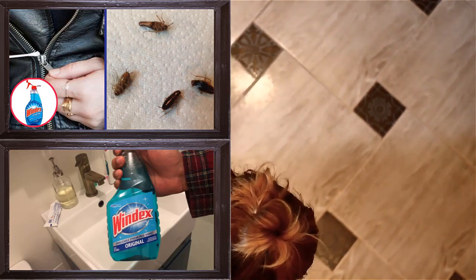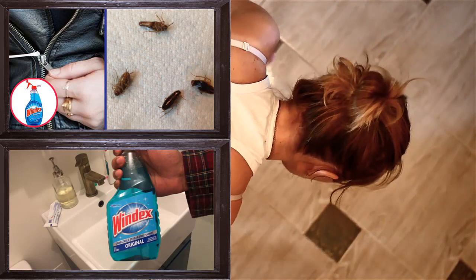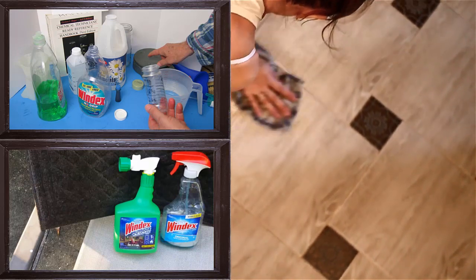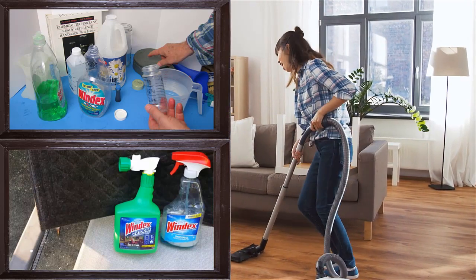4. Windex as Stain Eraser. Windex can be used to eliminate stains from your garments. To remove stains from cloth, simply sprinkle Windex on the cloth and rub it. Now leave it for 10 minutes and then wash the clothes. The stain will disappear.